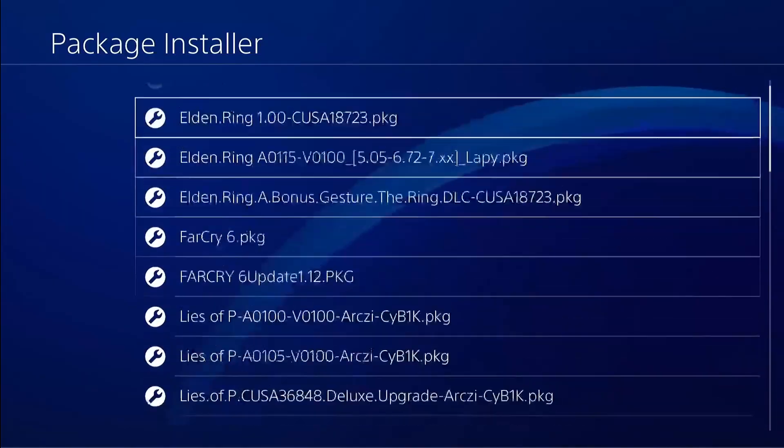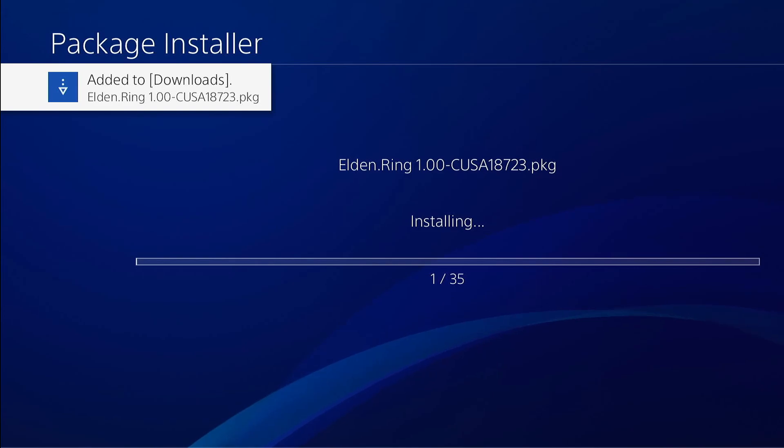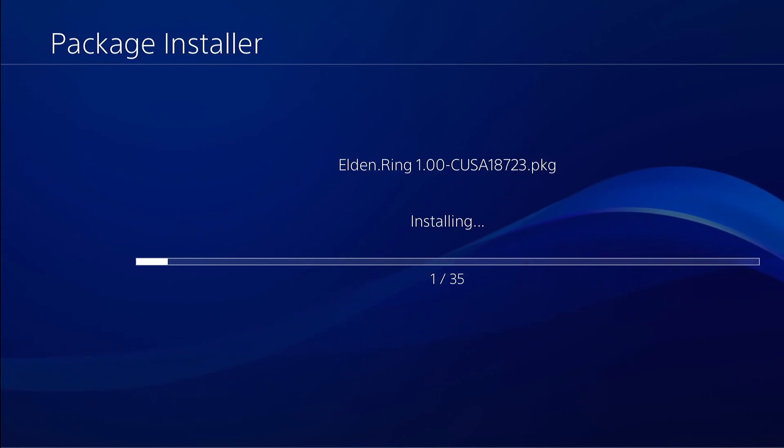With GoldHEN activated, you can go ahead and install applications and games on your jailbroken PS4. If you need a guide on how to install, fix, and update games on your jailbroken PS4, please check the links in our description. You can also find other helpful videos to help you optimize your jailbroken PS4.